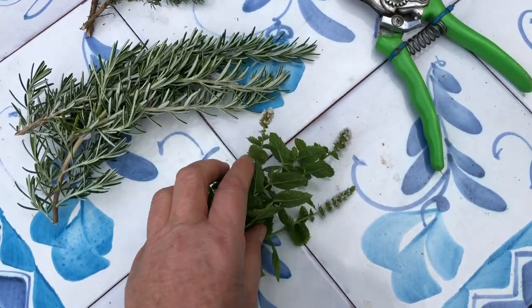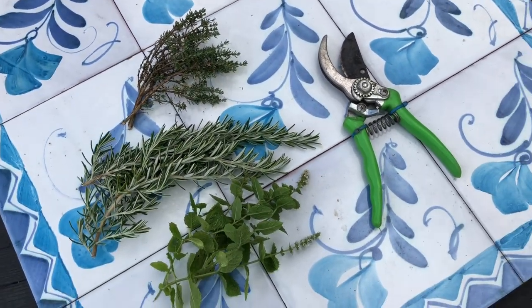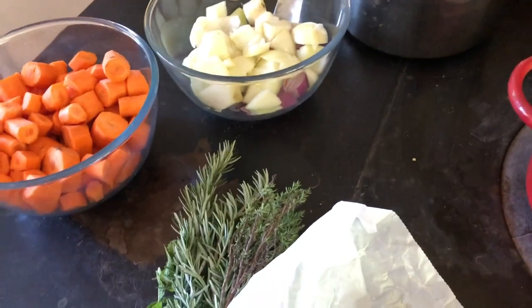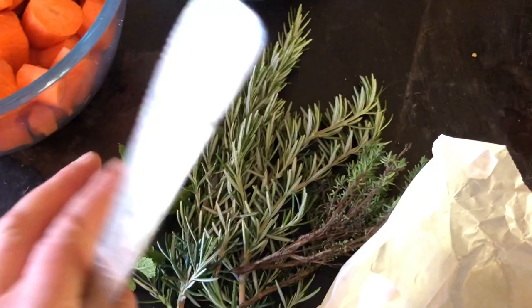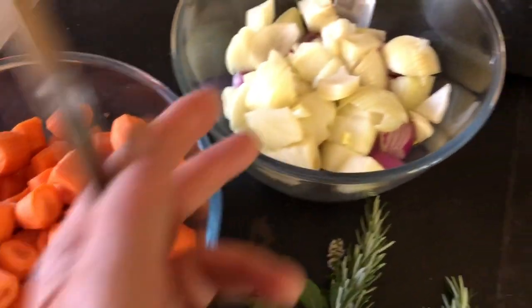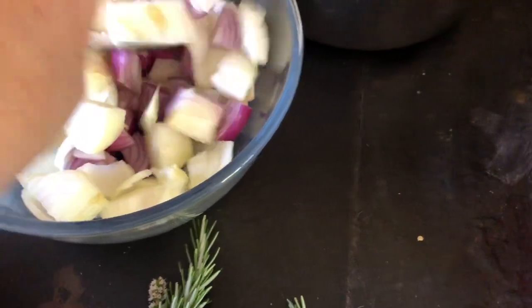So fresh-picked mint, rosemary, and thyme — those will be added in. These are the ingredients I'm going to be using, well nearly all the ingredients. There'll be salt and pepper as well. Here are the fresh herbs, carrots, and there's a mixture of red and white onions in this.